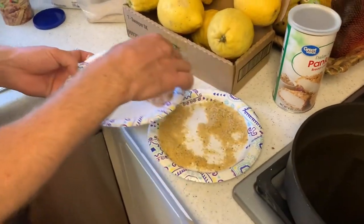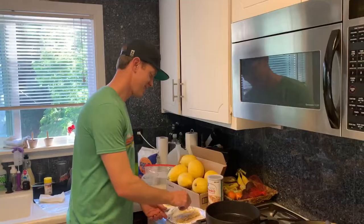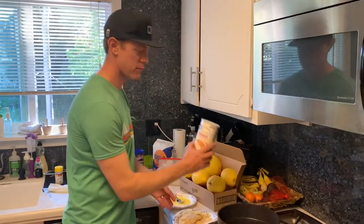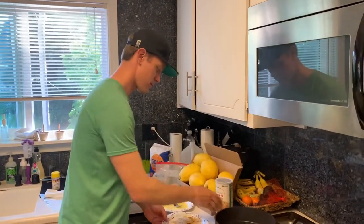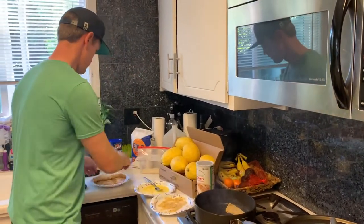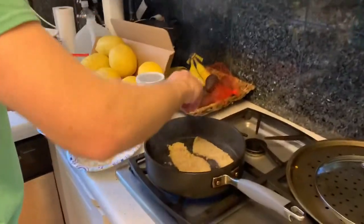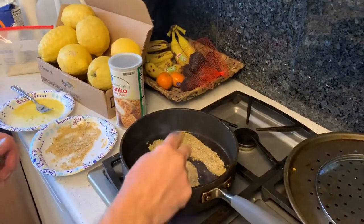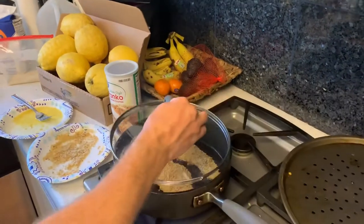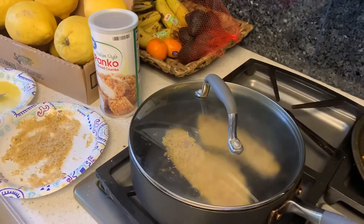Okay, here we go — we got them all breaded up with panko breadcrumbs, those are the best. We got our oil heated up, ready to go. Just put them in. We've got some garlic in there. We do about three minutes on either side once it's hot.